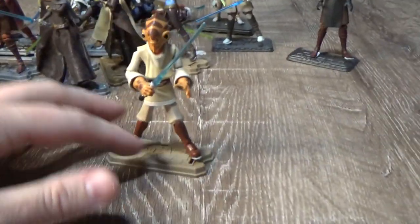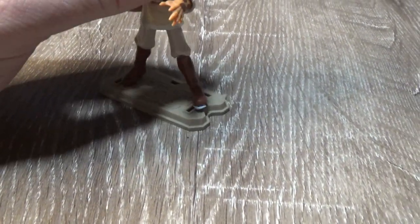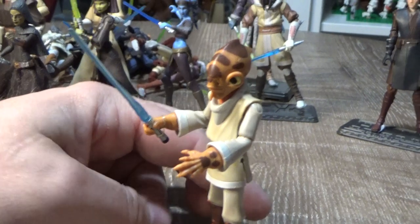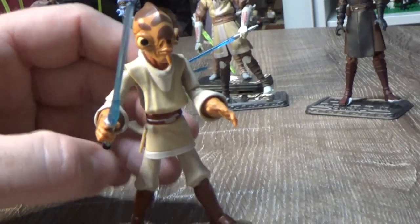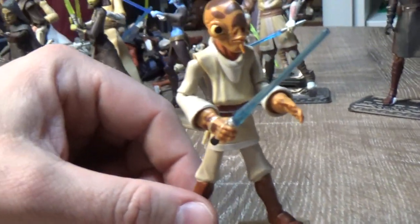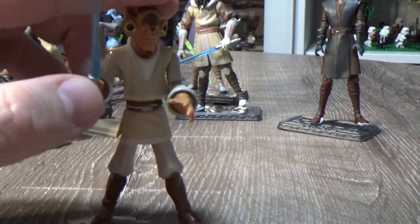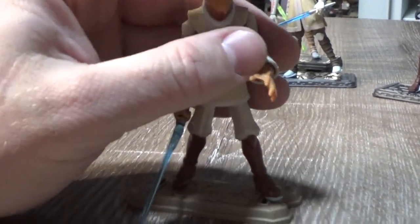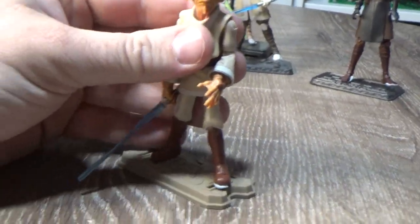Now we'll get into some more Jedi. Here we have Nahdar Vebb — Kit Fisto's former apprentice turned Jedi Knight, who lost his life in a fight with General Grievous. He started getting a little bit cocky with his abilities. But damn, this is a cool action figure — really, really nice. Back in the day when Hasbro used to do figures of minor characters. He wasn't minor in his episode but in Clone Wars as a whole he's probably a minor character. It was that layer of the Grievous episode from season one — a great episode, go back and rewatch it. Plenty of Kit Fisto in it as well.